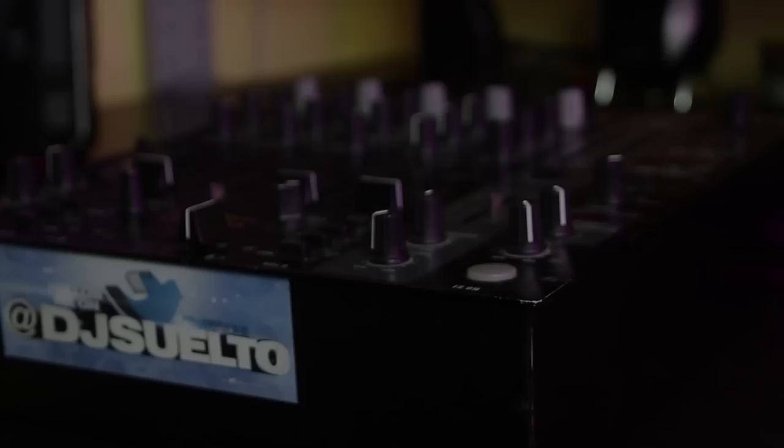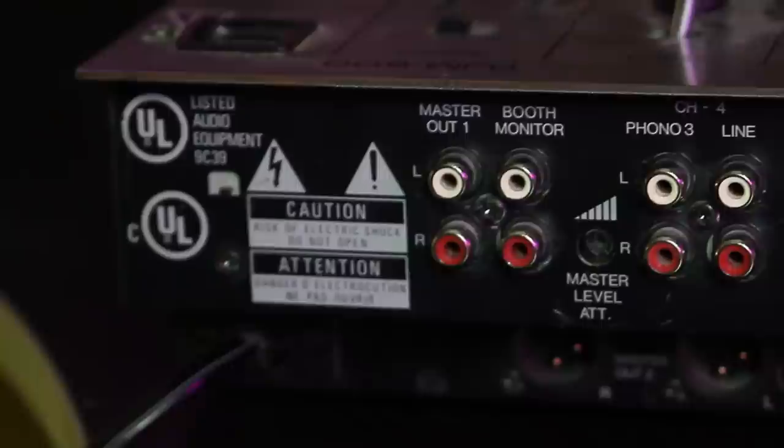The next mixer is the Behringer DJX 750, which is perfect for the advanced DJ looking for up to eight channels to connect to. It comes with a few built-in effects as well, and you can find it for around $125, which is not bad at all. This will come in handy at big events like weddings and sweet 16s, where you'll definitely need more than just a two-channel mixer.